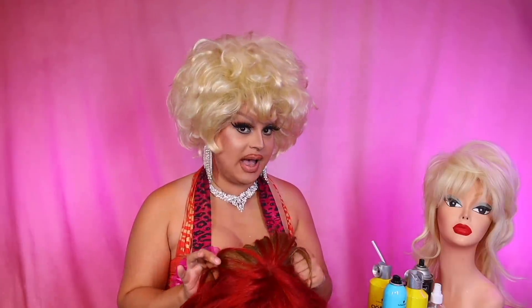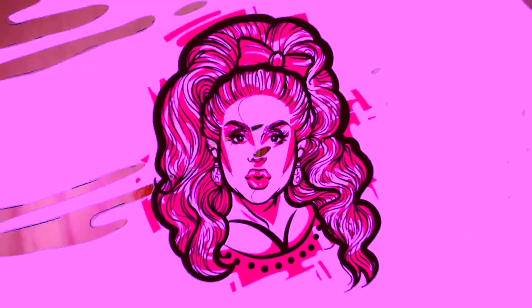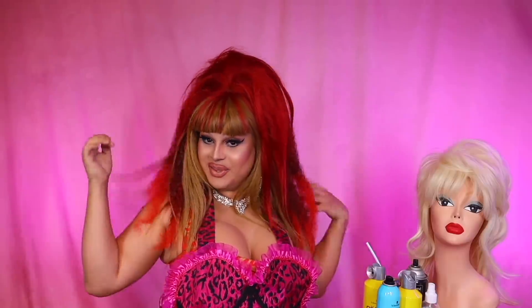I know what you all are waiting for — you want to see me try this wig on. Well, today is your lucky day. I'm going to try this on. I'll be right back. Welcome back. This is the wig. Yes.